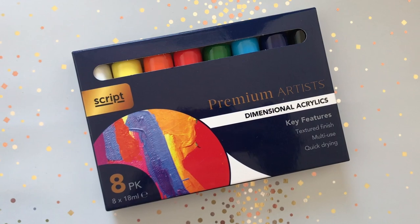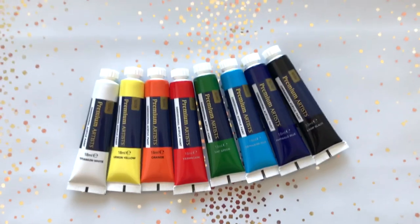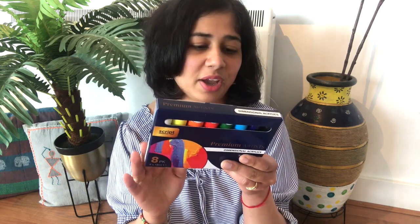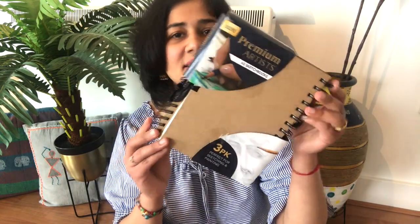Next I got this dimensional acrylic paint set. It's great for texture painting — so many shades and I'm really excited to try it. It's quick drying with strong color intensity — dimensional acrylics — and again can be used on paper, wood, canvas, etc. It has an ultra thick consistency as per the package, and I'm really excited to try this one as well.